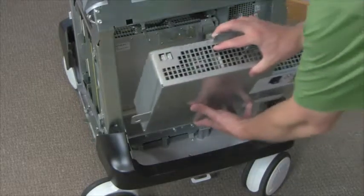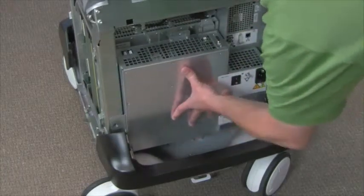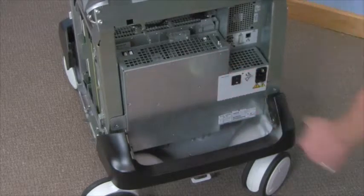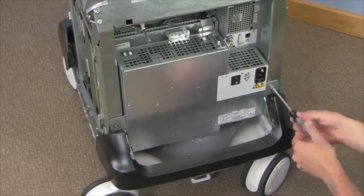Install the new power supply. Use the fang bracket to align it. Press the power supply in to the connector. Reinstall the three screws to secure the power supply.